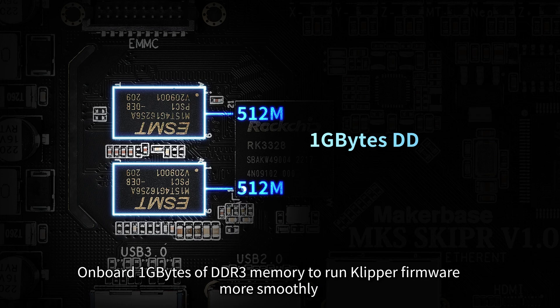Onboard 1GB of DDR3 memory to run Klipper firmware more smoothly.